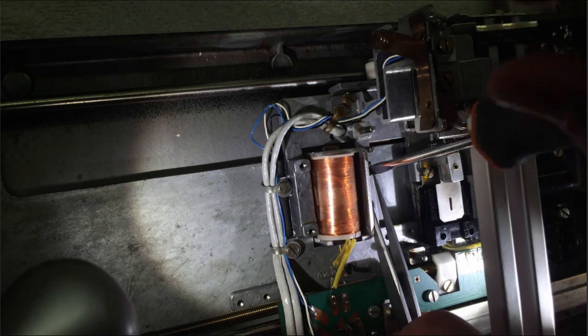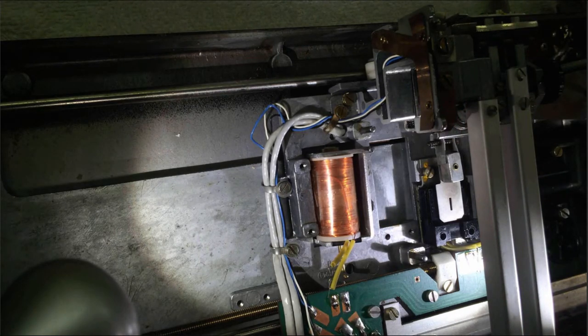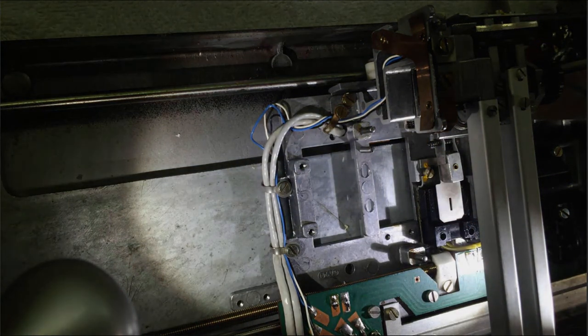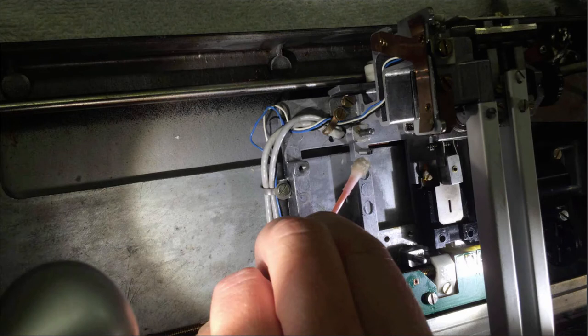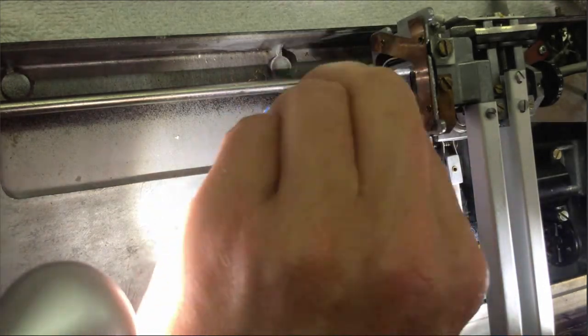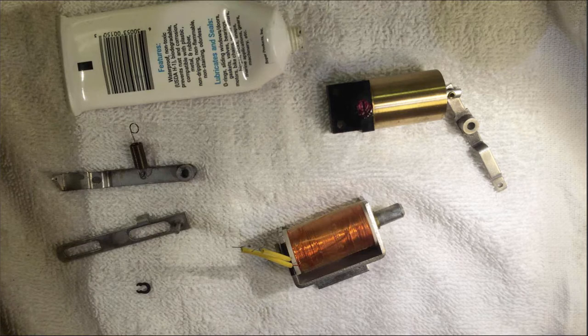Now it is loose and we can take it out. Now it's time to clean everything. We need to get the old grease off these two pins — this works pretty well with mineral spirits and a Q-tip. Here you see all the parts.